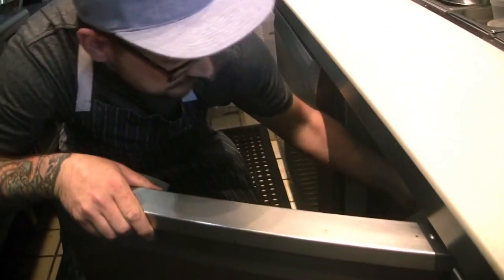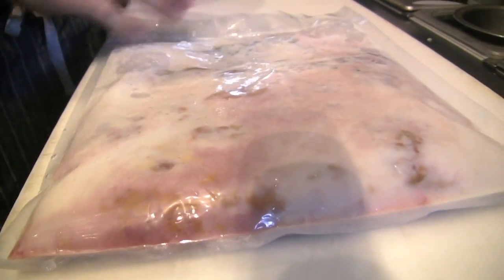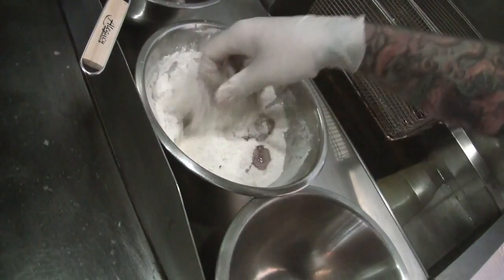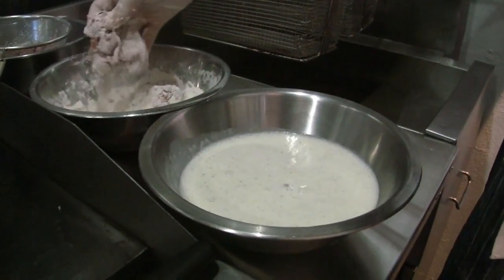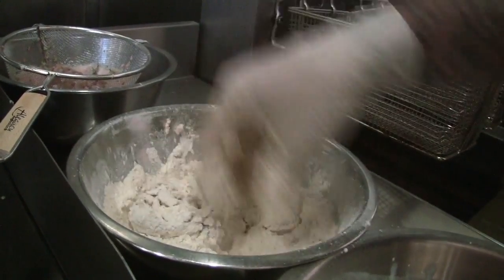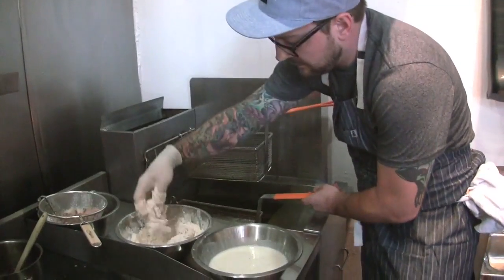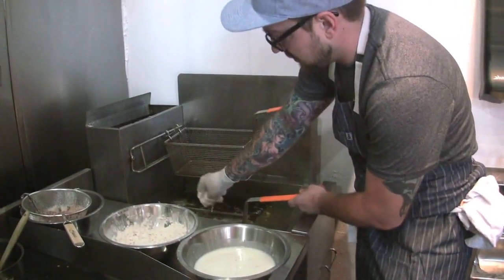Now we're going to move into our chicken livers. These have been soaked in a little bit of fresh onion pulverized into some buttermilk, fresh thyme, and a little bit of garlic — some nice big ones here. We're going to shake off as much of the excess dredge as we can and get it into that buttermilk and Dijon mixture. The more chunks stuck to it, the better — that's where you get all those nice little crispy pieces, almost like fried chicken. They're going to go for about three to five minutes, just until they're nice and cooked through and golden brown.